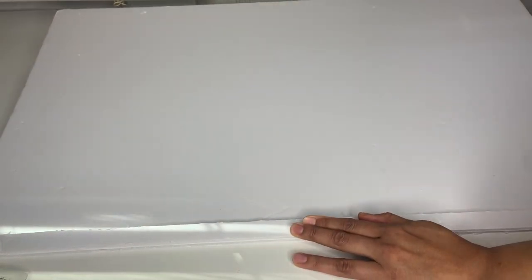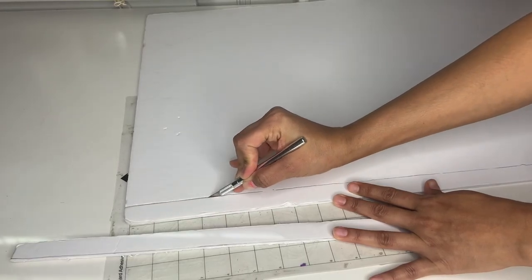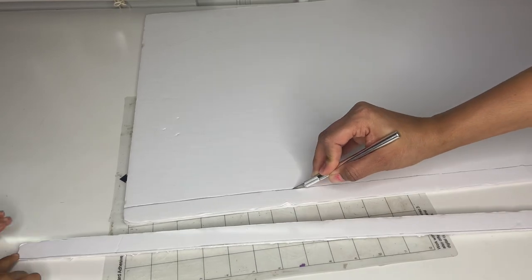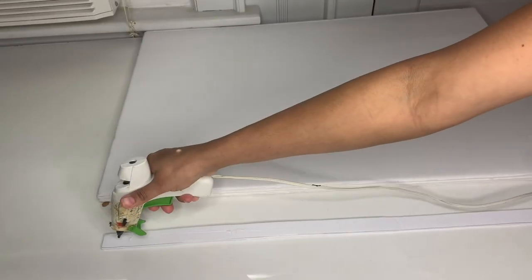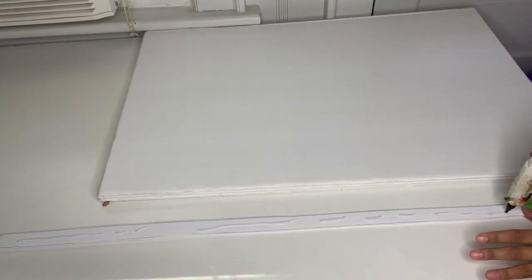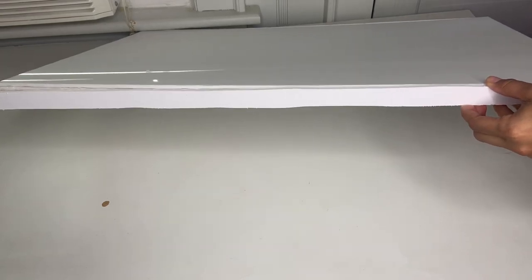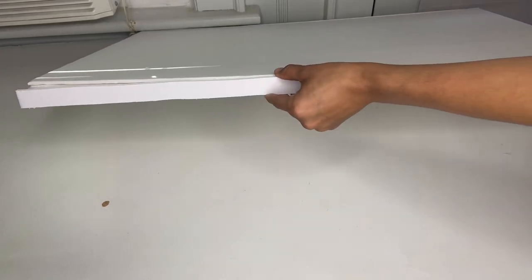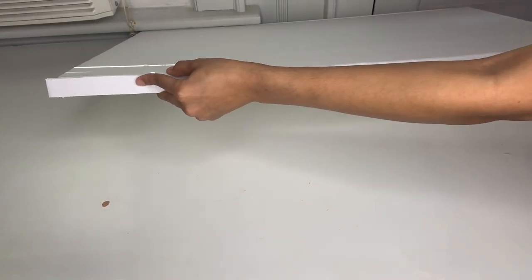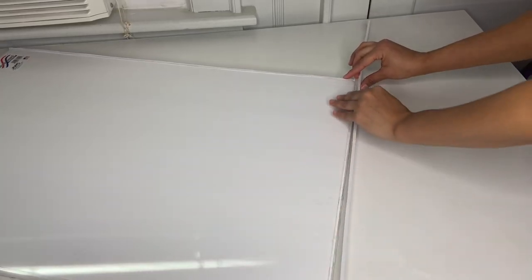You'll need two pieces for one foam board and two for the other, because you're going to make two identical structures to make it longer and bigger. Once done, put hot glue all around the piece from top to bottom, then take the four joined foam boards and place them on the edges, holding them in place so they stay attached.